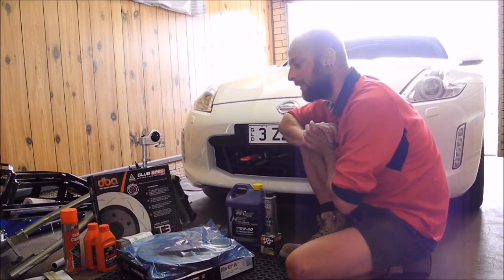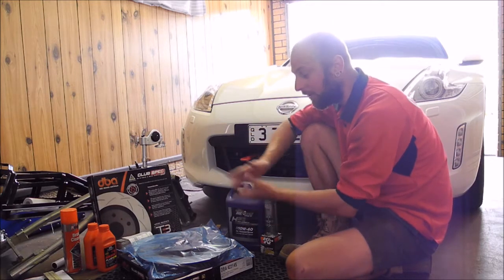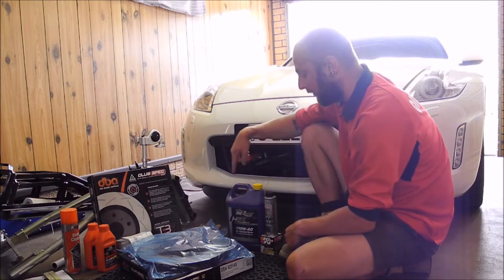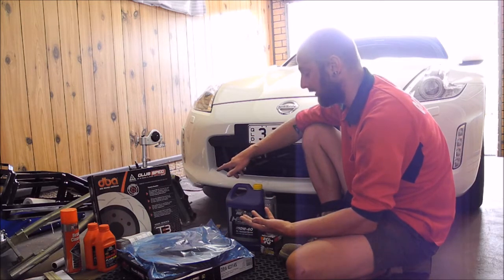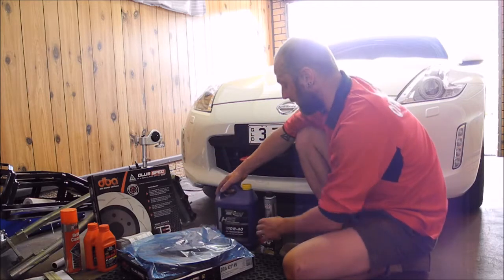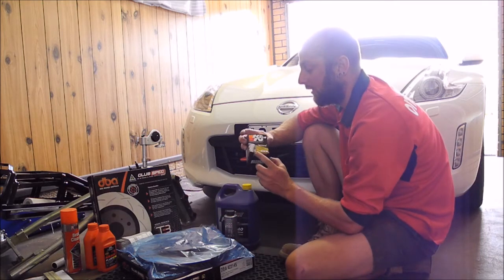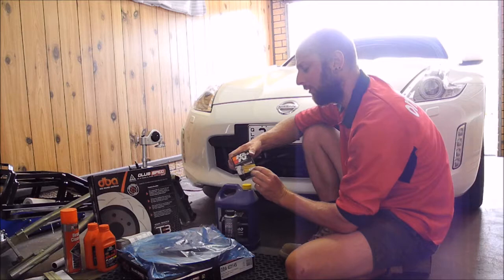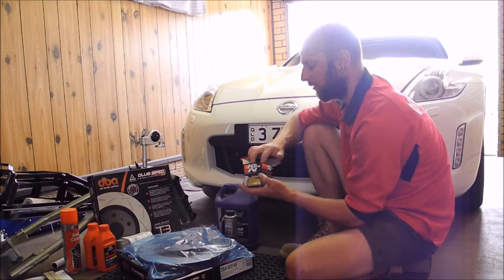Hello everyone, thank you for tuning in. We have another video today and we'll be focusing mainly on fitting brand new replacement rotors from DBA Australia. I'll also be doing an oil change but I probably won't show that — we all know how to do an oil change, that's pretty straightforward. I'll be using Royal Purple 10W-40 along with Liqui-Moly engine flush before I drain the old oil out, and a new K&N filter — the Gold Series HP-1008.